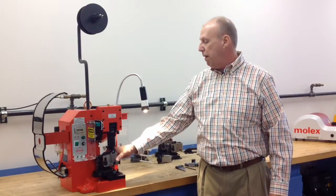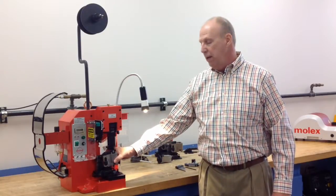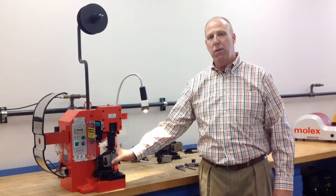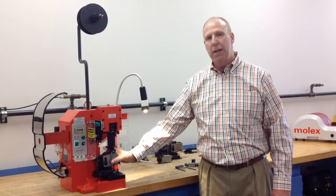This applicator is manufactured by Molex and is inserted very easily. Other manufactured applicators will be inserted the same way and tightened in the same fashion.